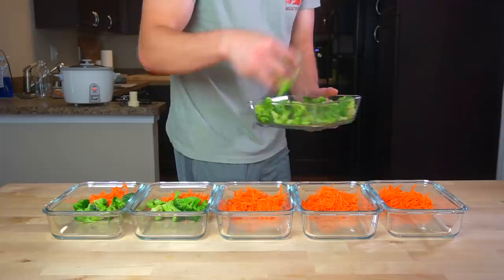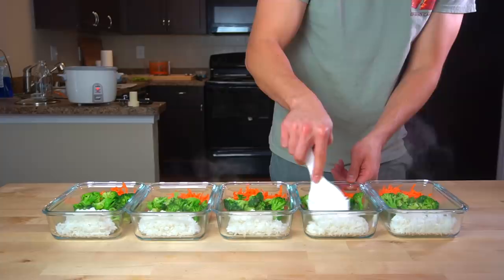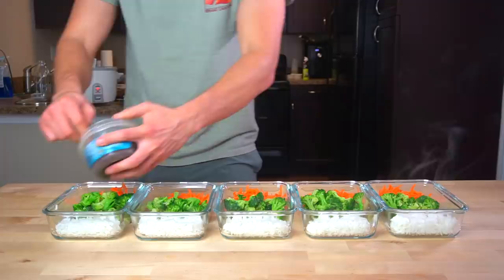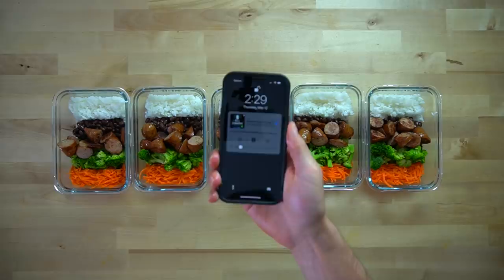If you want to weigh and measure everything to be exact, have at it. It's not worth the effort to me so I just eyeball everything — and by the end of the week, once I've eaten all the meals, it all equals out to be exactly the same anyway. Each dish also gets about a half a cup of cooked rice. This meal is fairly light — it's under 500 calories total, which makes it a solid option if you are cutting or trying to lose weight. But if you want a regular meal and know it's not going to fill you up, doubling the rice and beans is an easy way to add extra calories. Now that all my prep work is completely done, it's 2:29 p.m., 30 minutes on the dot.